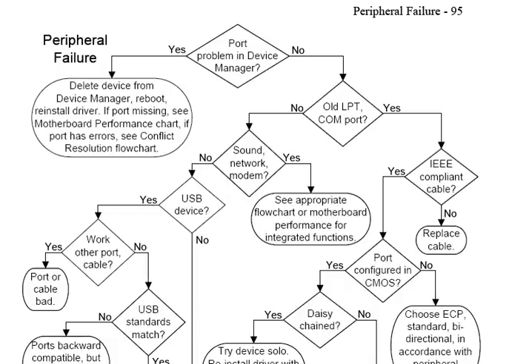Hi, I'm Morris Rosenthal from FonerBooks.com, and this is the Peripheral Failure Flowchart out of the revised edition of my book, Computer Repair with Diagnostic Flowcharts.